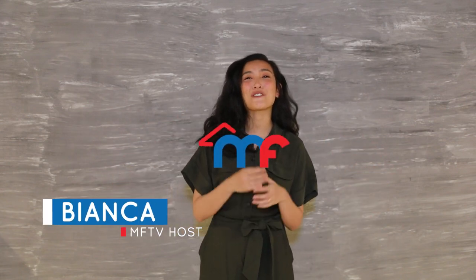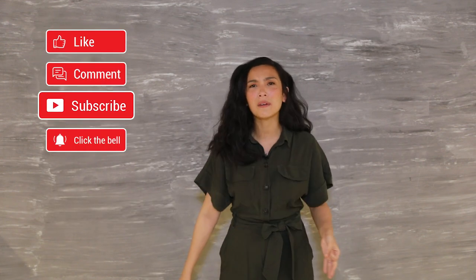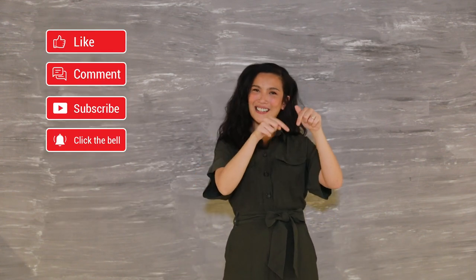Hey homeowners, this is Bianca for MF Home TV. Before anything else, you know the drill — subscribe, like, comment, and tap that bell icon below. Today we are going to talk about the alternative things that you can do to decorate your bed without a headboard.